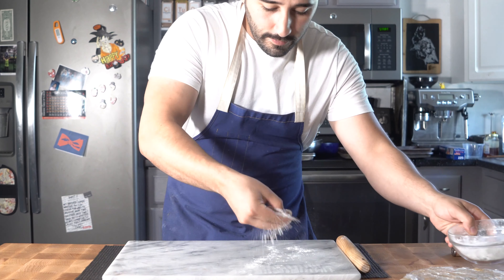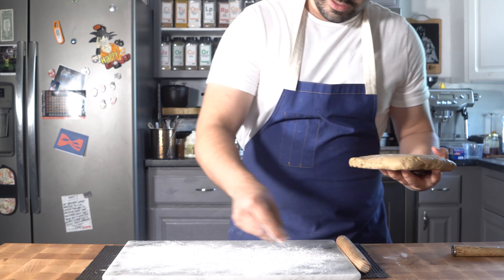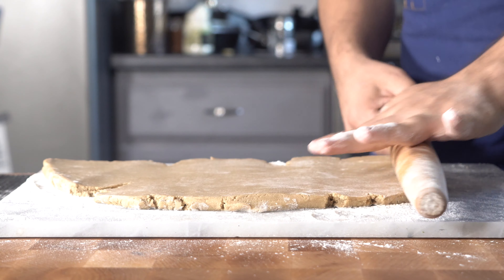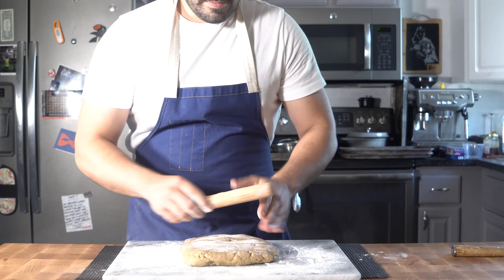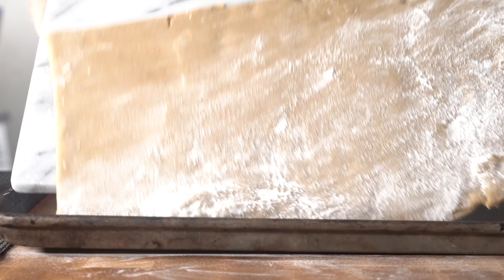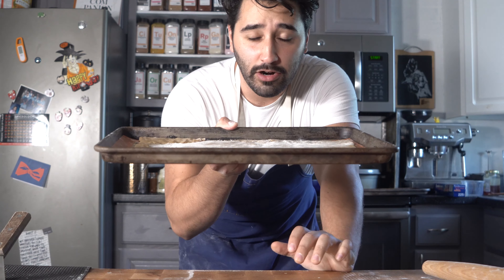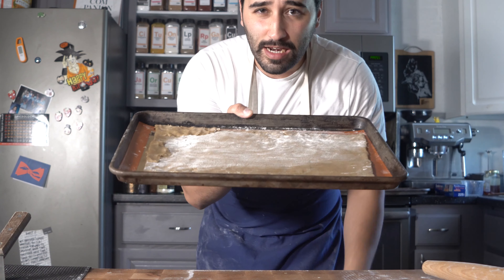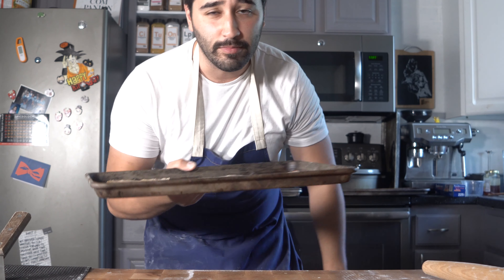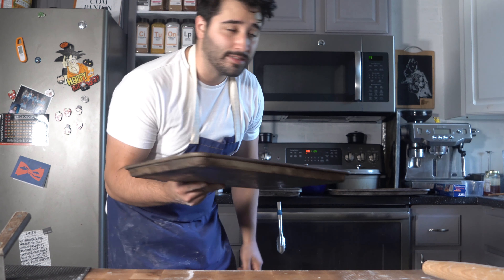After about an hour your dough should firm up, so now we're just gonna roll it out. Go ahead and flour your chilled surface and roll it out to about half a centimeter thick - we don't want it too thin. Flour both sides and have your oven preheated to 350°F. Get it onto your sheet tray with a silpat or parchment, then toss it into the oven at 350°F for about six to eight minutes.